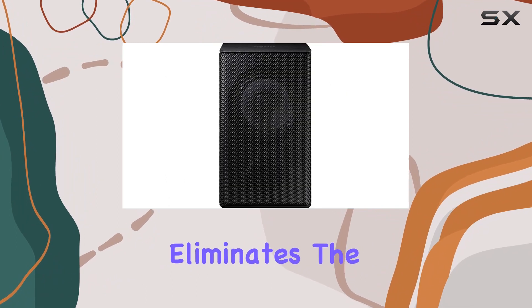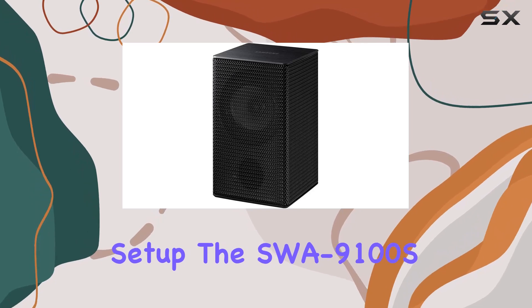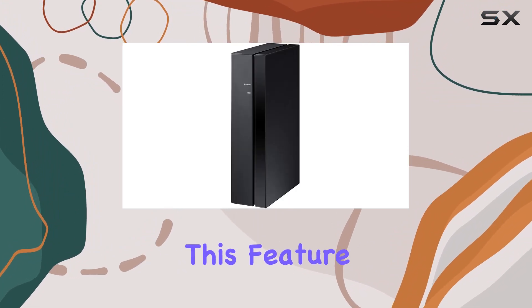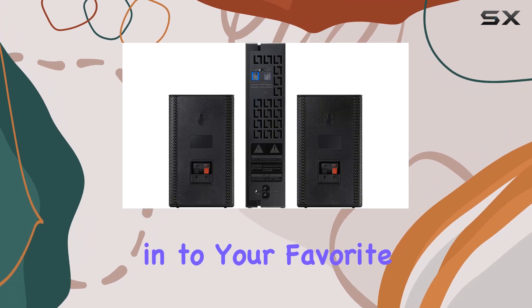The wireless connectivity eliminates the hassle of cables, providing a clean and neat setup. The SWA-9100S model not only enhances your audio experience but also brings a special feature: radio connectivity. This feature adds versatility to your entertainment options, allowing you to tune in to your favorite stations.